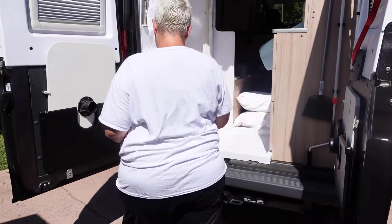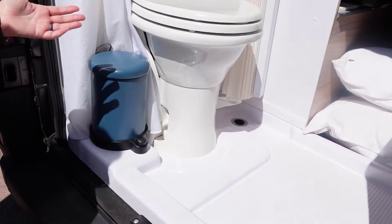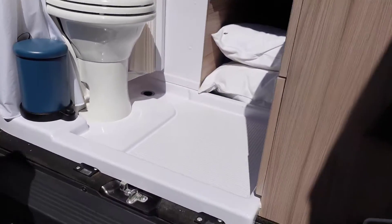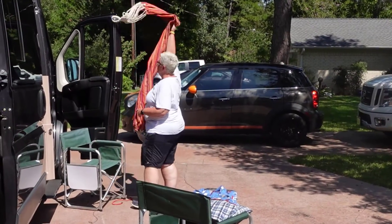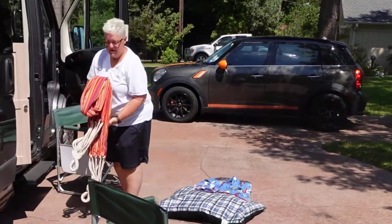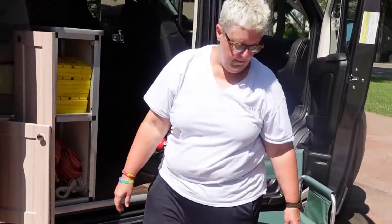The trash can fits right by the toilet and sits there all the time — you never really have to move it until you take the trash out, and it sits with no vibration. The hammock is one of those fun things to have; we just fold it up and put it right in here, and there's plenty of room for it.